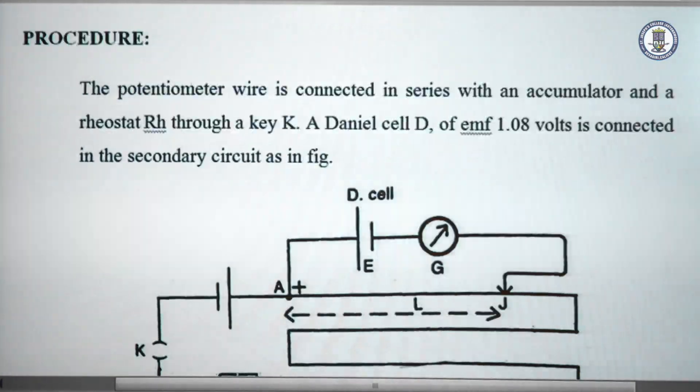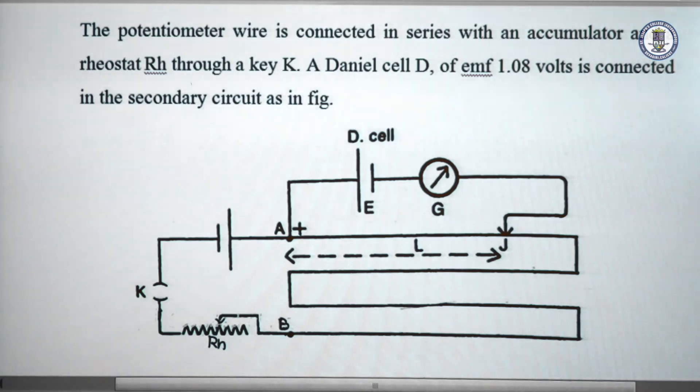Coming to the procedure part. We have the potentiometer between A and B. We connect the primary circuit with the accumulator and rheostat. In the secondary circuit, we connect the Daniel cell through a galvanometer, and let L be the balancing length corresponding to the Daniel cell that is initially determined.